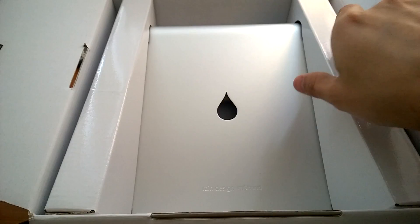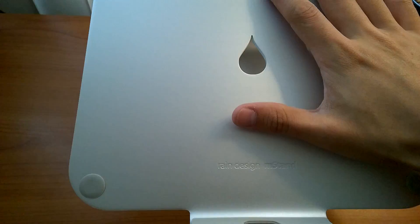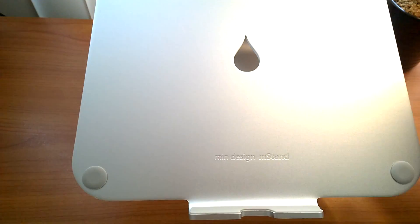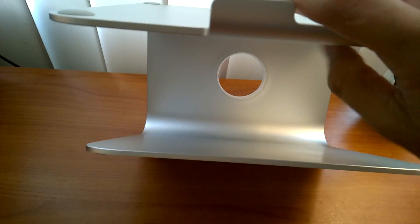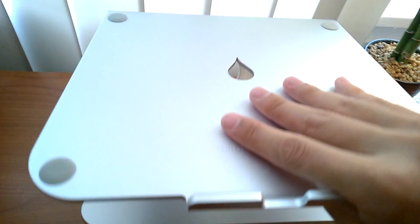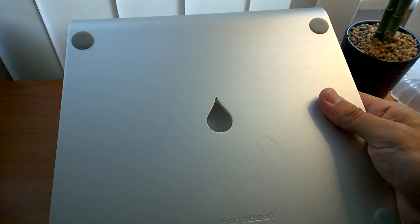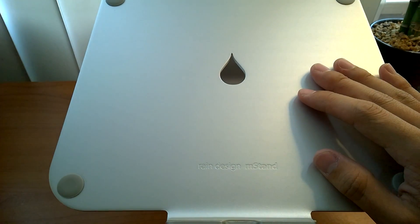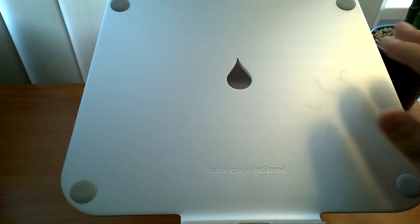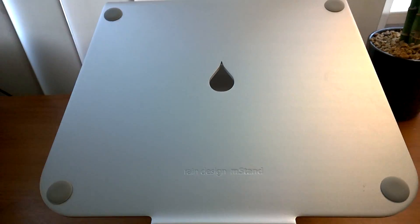It looks like this — a sturdy aluminum chassis design. You can see how it's very thick aluminum. This stand can basically act as a heat sink for the MacBook.